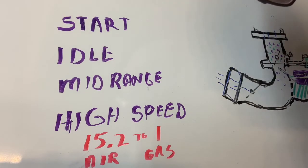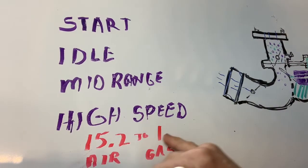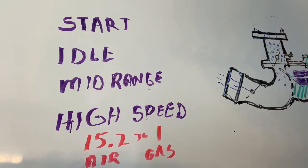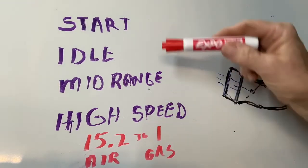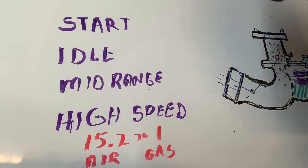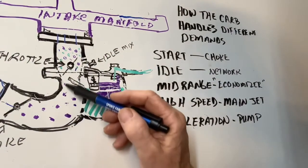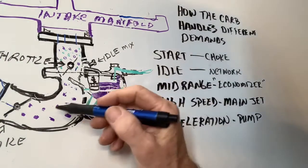Now let's talk about the complexity of what the carburetor has to do. The ideal fuel-to-air ratio is 15.2 to 1 for the most favorable combustion, but here's the reality. When you start the engine, the ratio has to be completely different. When it's idling it's different, mid-range it's different, and high speed it's different. The carburetor has to deliver the correct ratio during all these variable speeds. When the choke valve closes, it forces a very rich mixture of 11 parts air to 1 part gas into the throat of the carburetor, giving you a lot of gas-rich mixture to make it easier to start the engine.